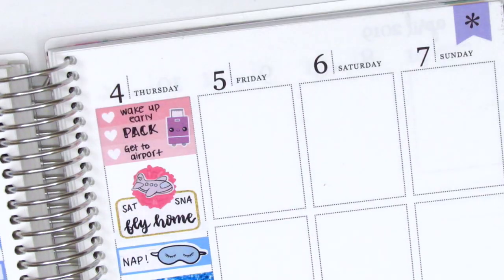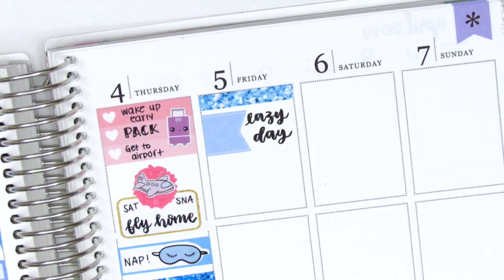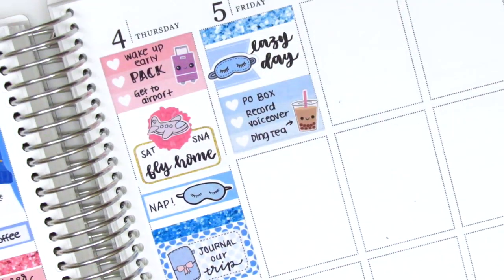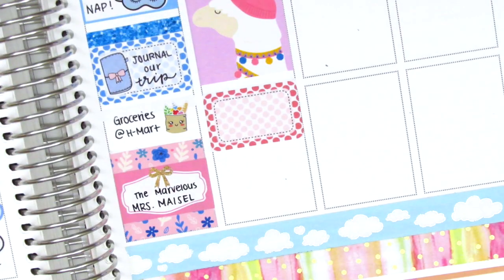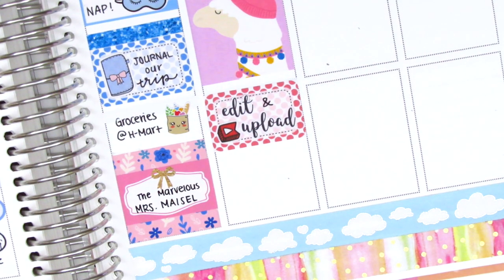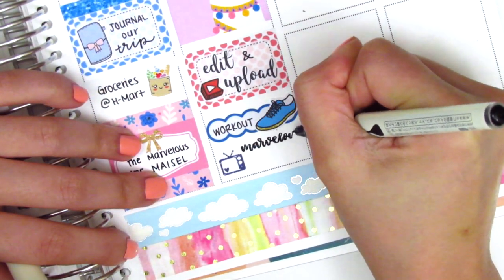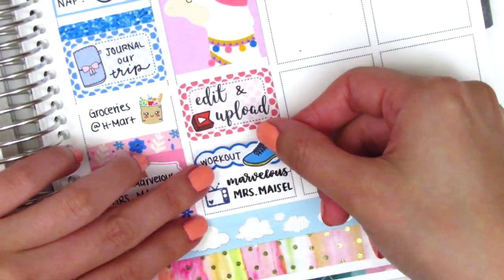On Friday I started with a glitter header, then a flag sticker from Creative Cellar with a sleeping mask from my leftovers. I used a three-heart checklist for errands and activities — the boba sticker is from A Happy Blue Tree. I placed another llama full box, then a half box with edit-and-upload text stickers from Sunset Sticker Co. and a YouTube button from Paper and Milk. I did a workout on another scallop label with a shoe sticker from Planning in Mint, now Bloom Paper Studio — I actually finished the entire sheet, which doesn't happen often. At the end of the night we watched more Mrs. Maisel, marked with a TV sticker from Planner Frenzy.